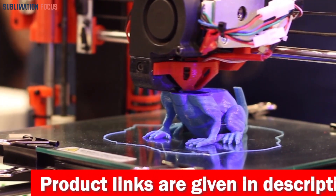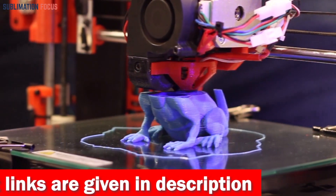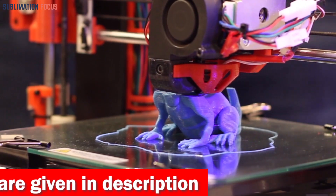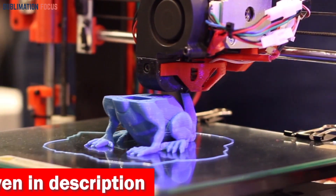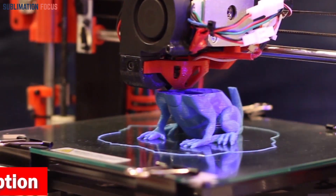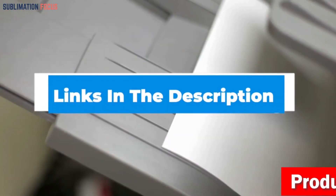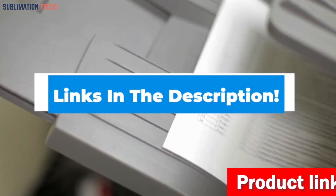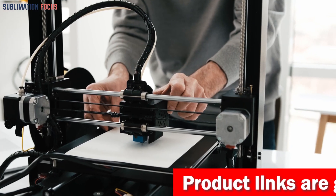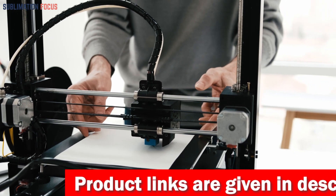This list covers printers best for users who need high-end quality results and sharp, precise details for their statue projects. For your convenience, we've included a link to each 3D printer in the description box below so you can purchase them without the hassle. These links are updated daily to ensure you get the best deals.